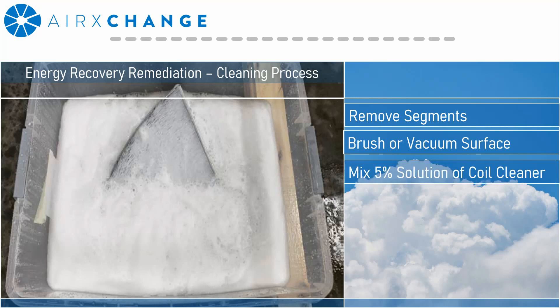In the tub, you're going to want to mix either a 5% solution of coil cleaner or a half to 1% solution of soap or detergent. For reference, if you're using a 30-gallon tub, that would equate to one and a half gallons of diluted coil cleaner. Mix the water thoroughly so you have a good homogeneous solution.